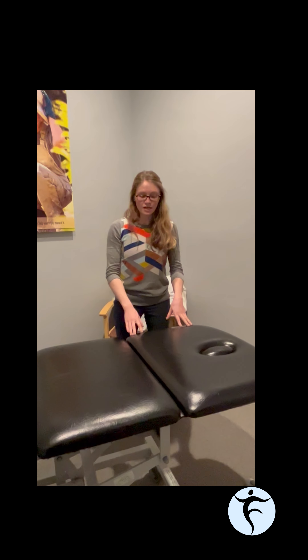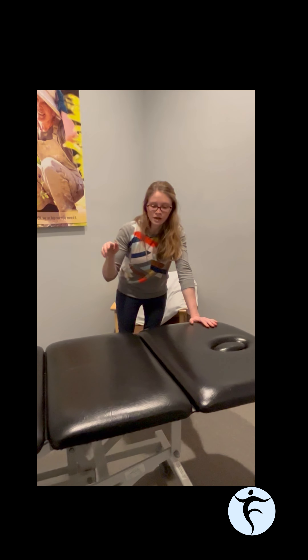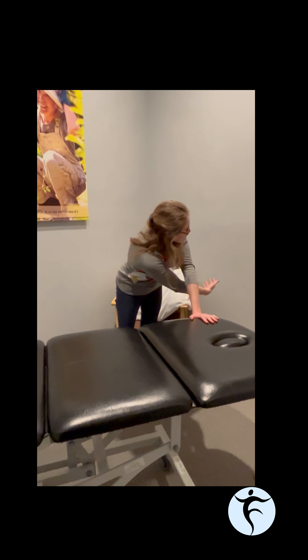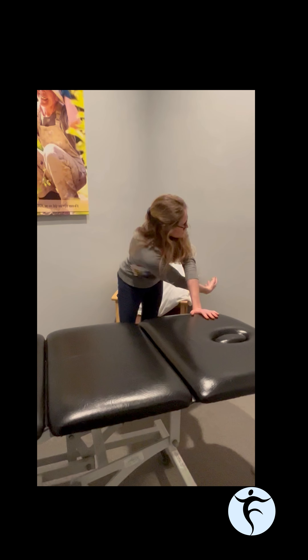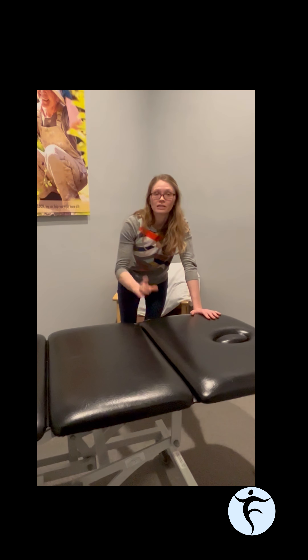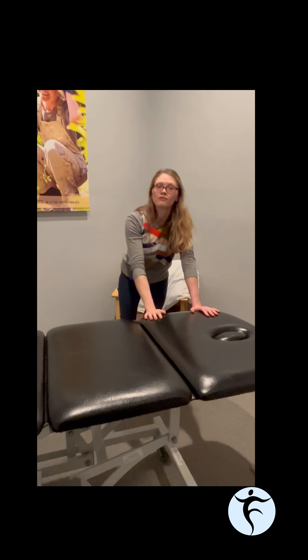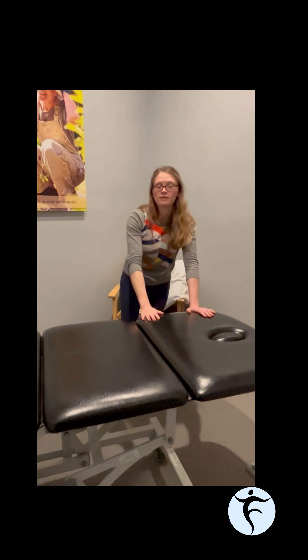A final exercise for thoracic mobility is called thread the needle. Find a countertop or kitchen table, somewhere from waist to chest height. Get your hands on the edge of it and walk back a little bit so that you're at an angle. Take one arm and thread it underneath the other, rotating the spine in one direction, then open it up and rotate the other direction. The difference between this one and the open book is that here you get full mobility in one direction and then the other. The head can follow the hand, done at a countertop at an angle — this is our thread the needle exercise.